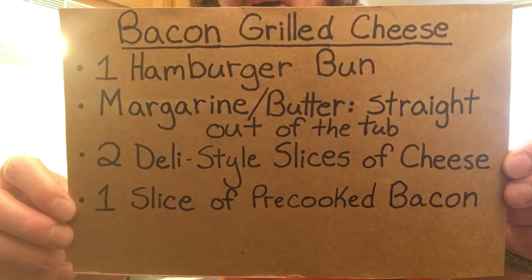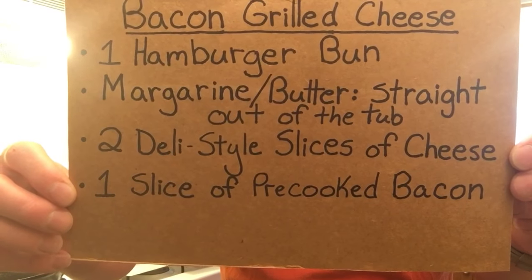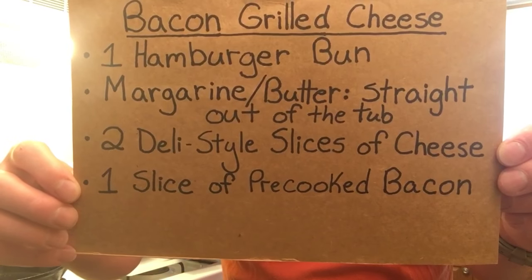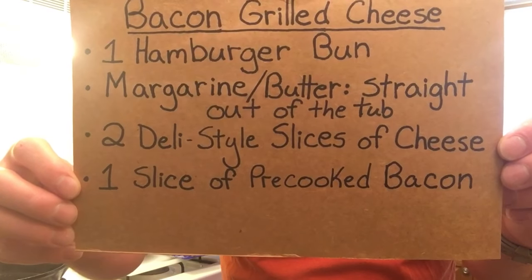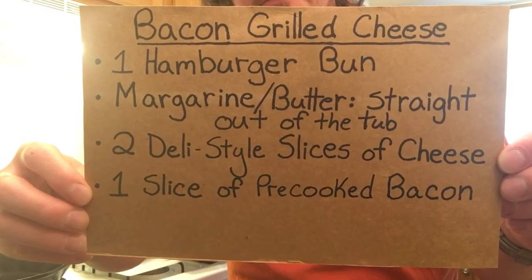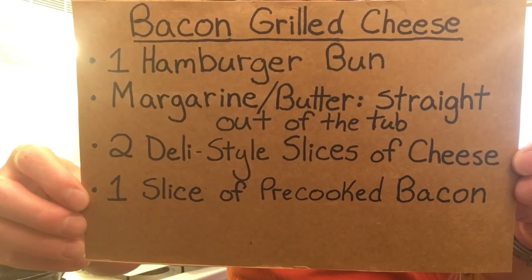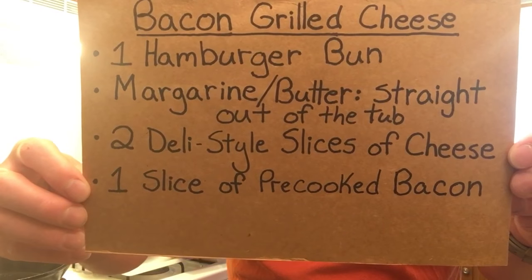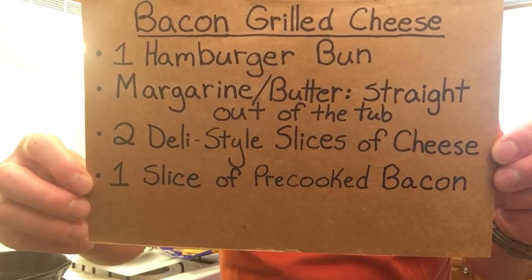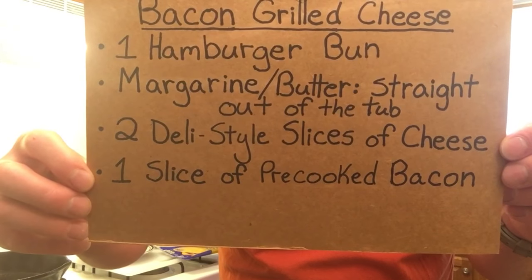Of course, as you all know, I assume most of us have made grilled cheese out there. You're going to need your margarine or butter straight from the tub. It's up to you how much butter you're going to need — I'm not putting an actual measurement on that. Like I always say on Today with Paul, you know your doctor-specified diet and health, so go by your lifestyle. Everybody's made different. You're going to need two deli-style slices of cheese, whatever your preference is — I happen to like the mild cheddar. And of course, last but not least, one slice of pre-cooked bacon.